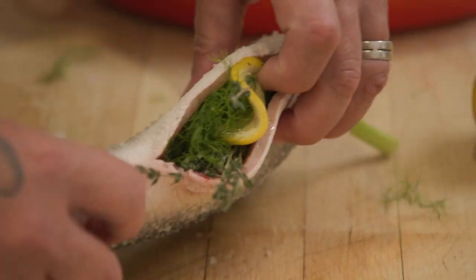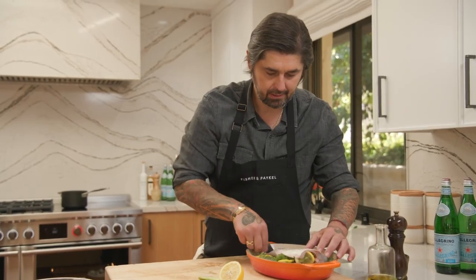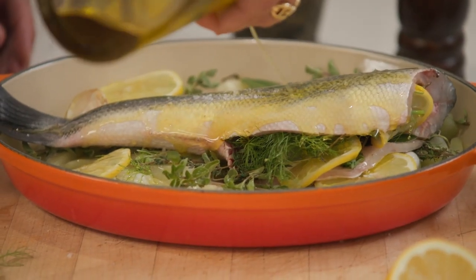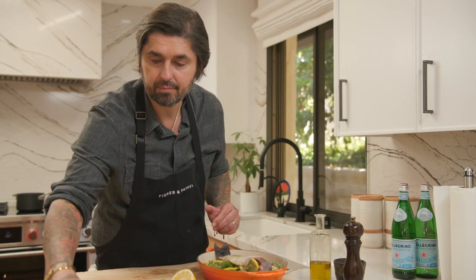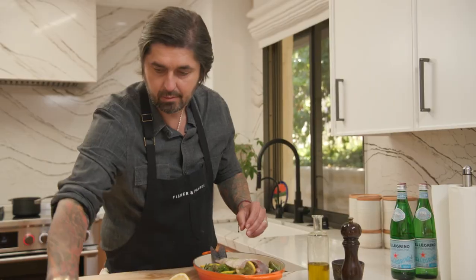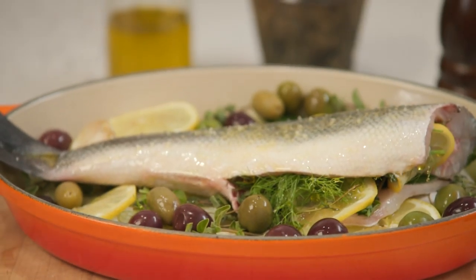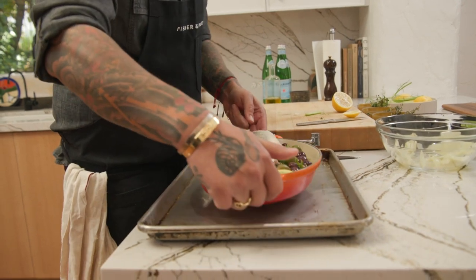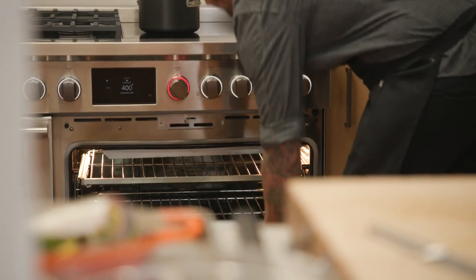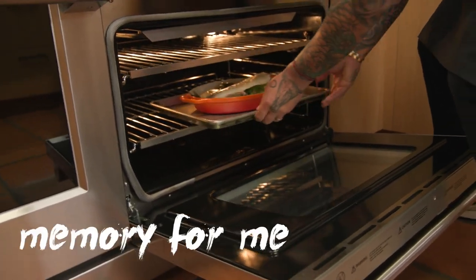We're going to put back the rest of the garlic, smash it. Thyme, oregano — we're building a bed of flavor, guys. Slice of lemon. Now we put our fish in the pan with the fennel, make sure it fits. A little bit more olive oil, and we're going to add a mix of olives — some green, some purple, some black if you have them. A dish from the South of France, voilà, ready to go. We're going to put the fish in the oven for at least 20 minutes.